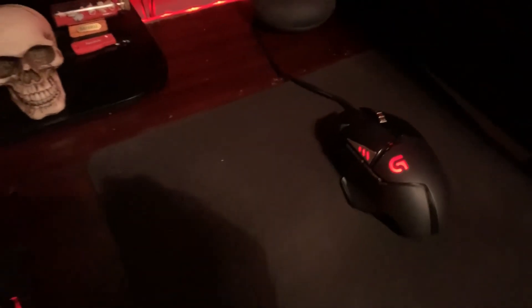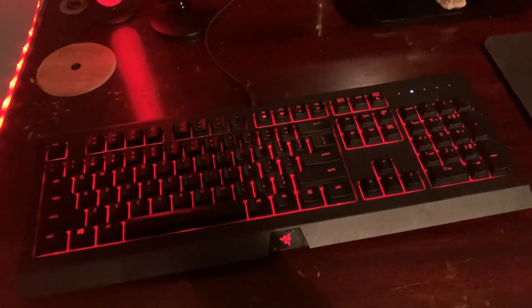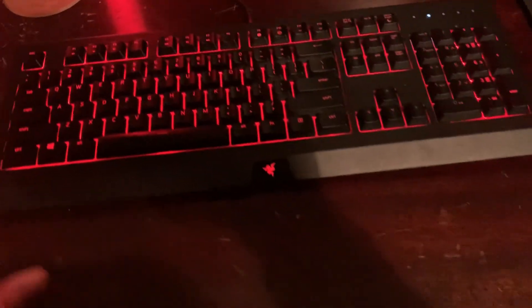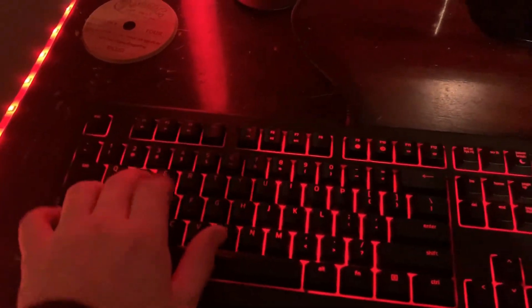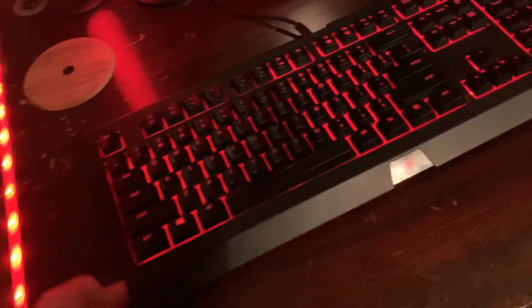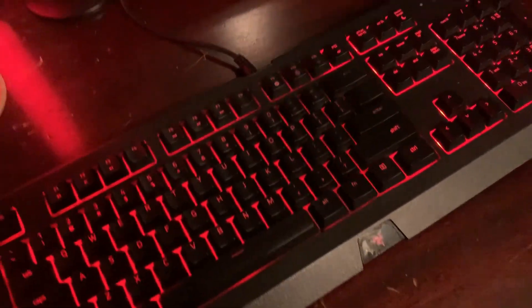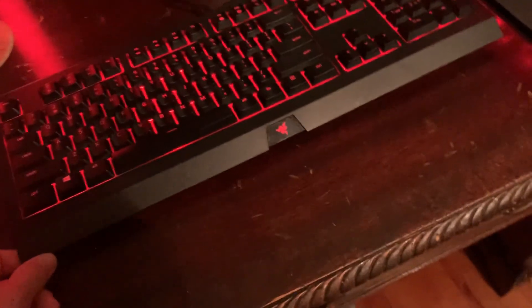I have all those keybinds. I have a Razer Cynosa Chroma keyboard — I got it for Christmas and it's really nice. I like it — it has a nice textured feel. I've been looking at new keyboards. I like mechanical keyboards — I really want the HyperX Alloy FPS keyboard, which is mechanical. It's really nice.